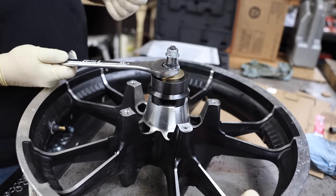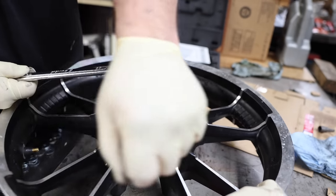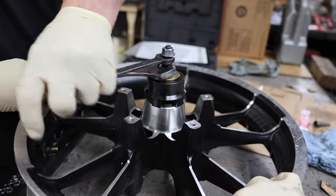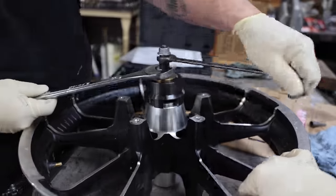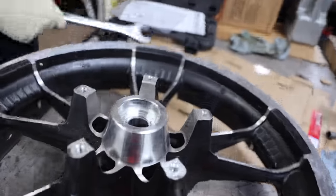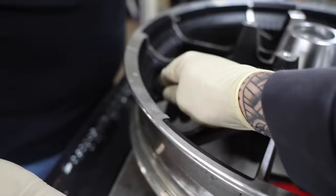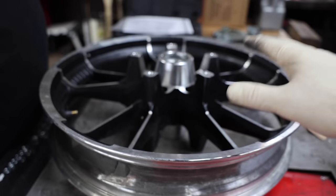There's that initial pop — it means the bearing moved. Really nice tool. Hopefully not too difficult... and there you go, it's out.